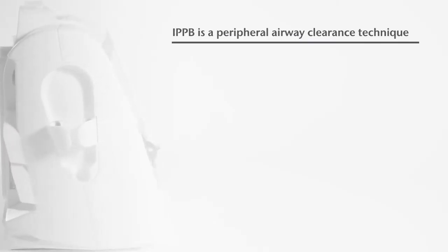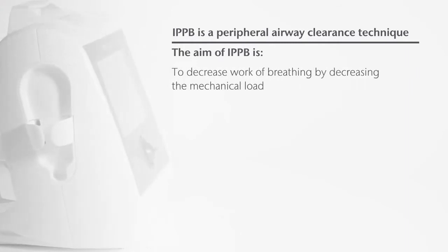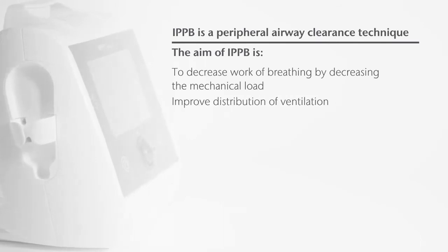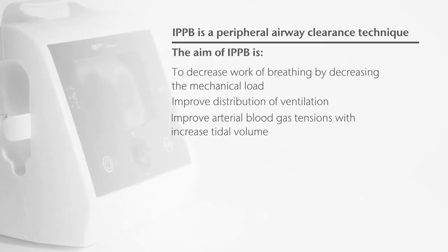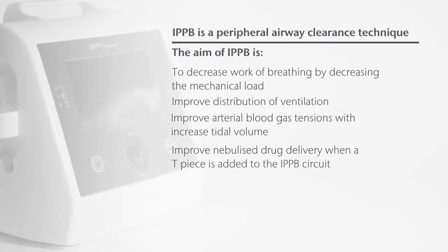The aim of IPPB is to decrease work of breathing by decreasing the mechanical load, improve distribution of ventilation, improve arterial blood gas tensions with increased tidal volume, and improve nebulised drug delivery when a T-piece is added to the IPPB circuit.